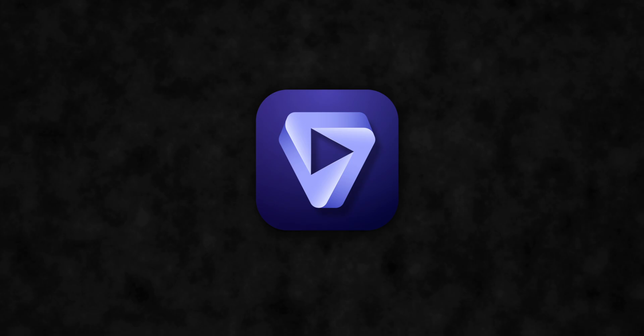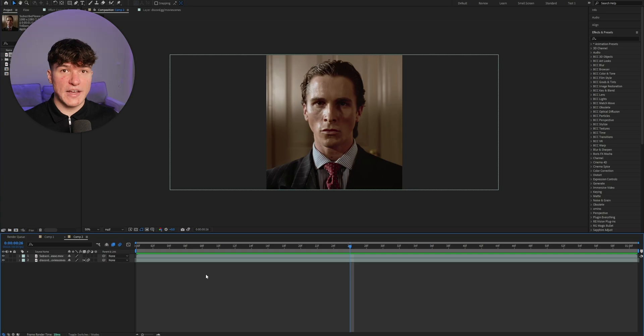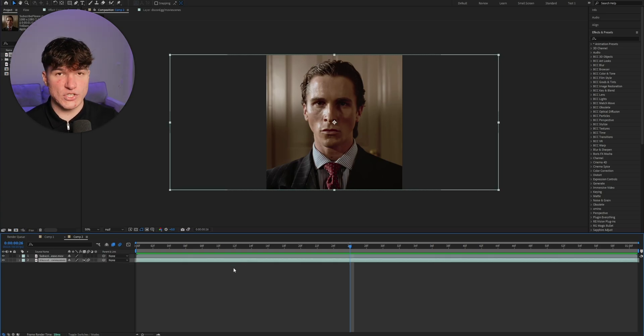After Topaz is done exporting, re-import your edit into After Effects. You'll have two files — one is the upscaled version and one is the original. Make sure you select the upscaled version and drag it onto your timeline. Now you can start adding effects and text, and delete your original footage.